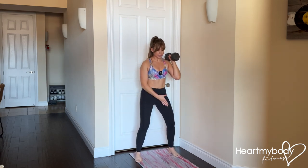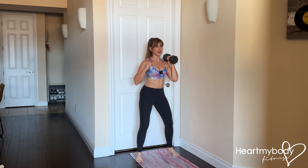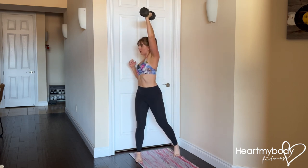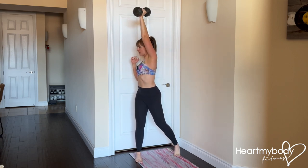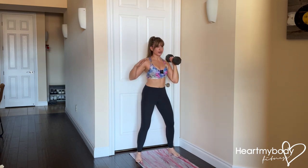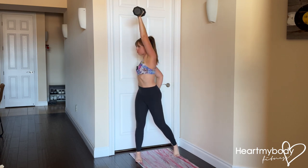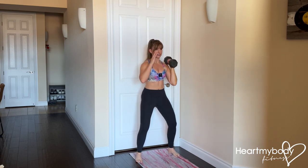Athletic stance, feet a little wider than hips. Once you've got that down, inhale and add the punch with your exhale. As you rotate, I am not punching out like that — I'm punching straight up overhead. Core braced the whole time to control.